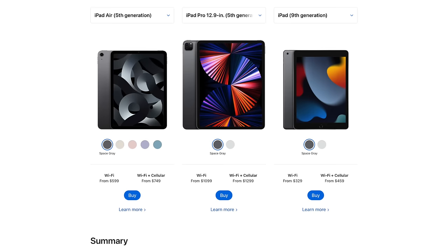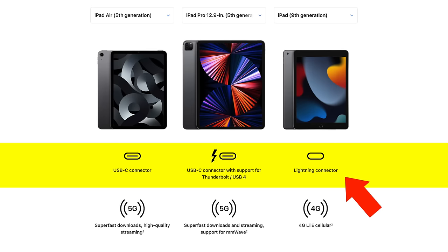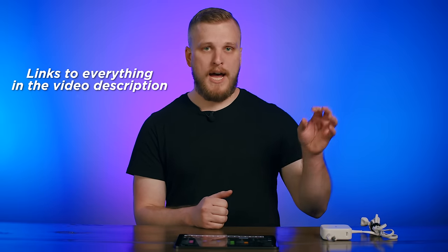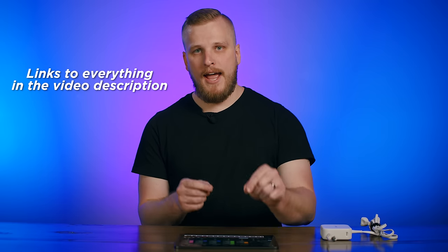Depending on which iPad model you buy, you might find that it has a lightning port instead of a USB-C port like the newer iPads — that's not an issue, but the connections are slightly different. Regardless of which iPad model you choose, it's only going to have one port on the side, typically used for charging. So to connect all of your devices, you're going to need to use a USB hub to give you expanded ports. Most USB hubs out there aren't actually capable of charging your iPad and connecting your other devices at the same time, which means your iPad might run out of battery while performing on stage.